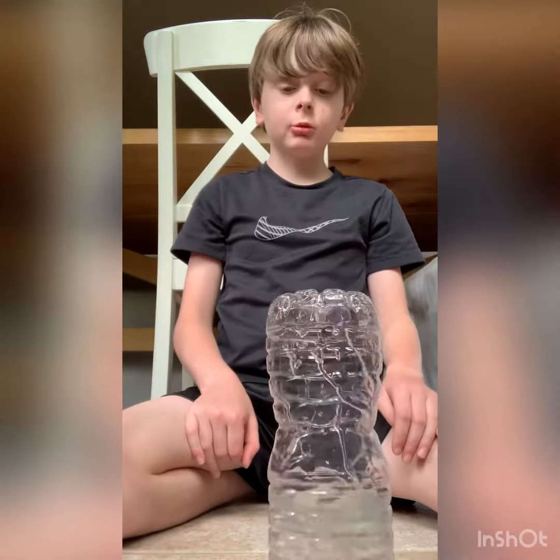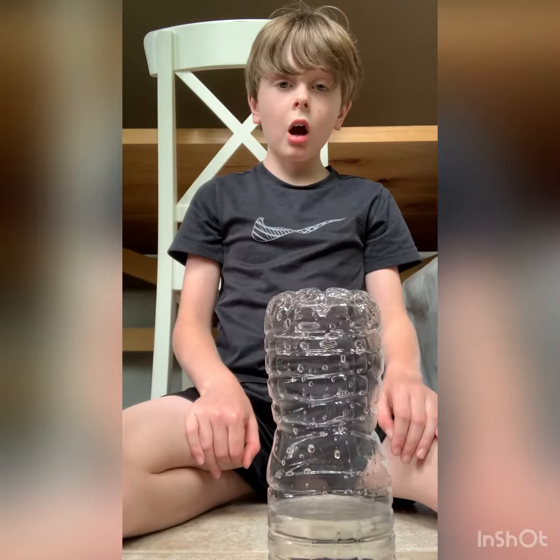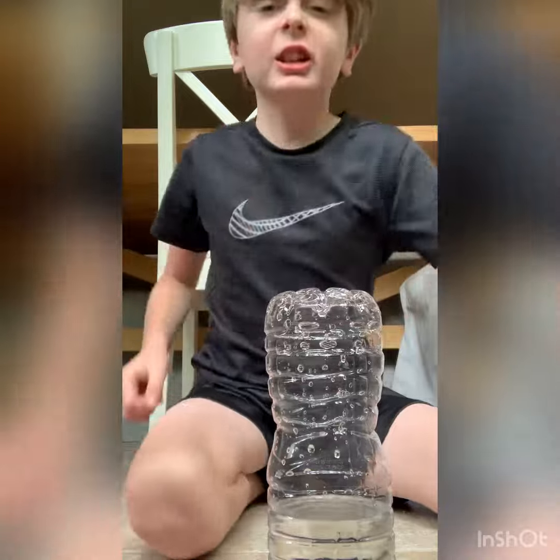This is the cat flip. Let's go, y'all. Look at that. This is the cat flip. Let's go.